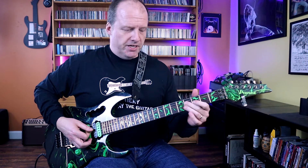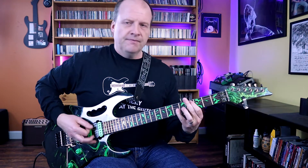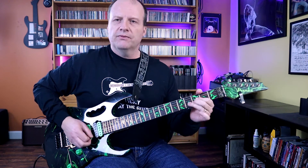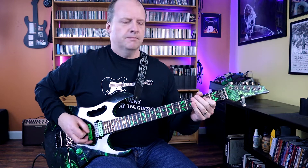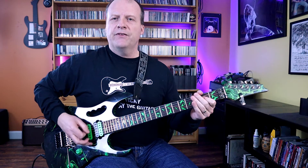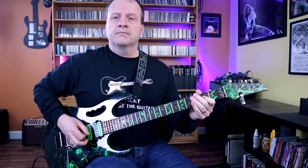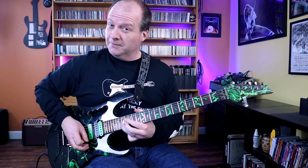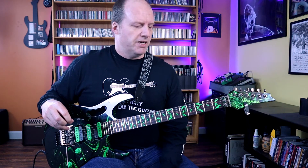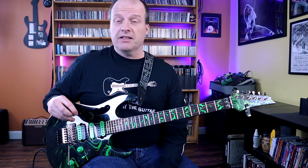The sixes again — chromatic fall down from the D. Cool little tapping riff there before he revisits the pentatonic thing for the breakdown before the solo. But before I get ahead of myself, let's talk about the tapping thing in the second verse that I skipped over.